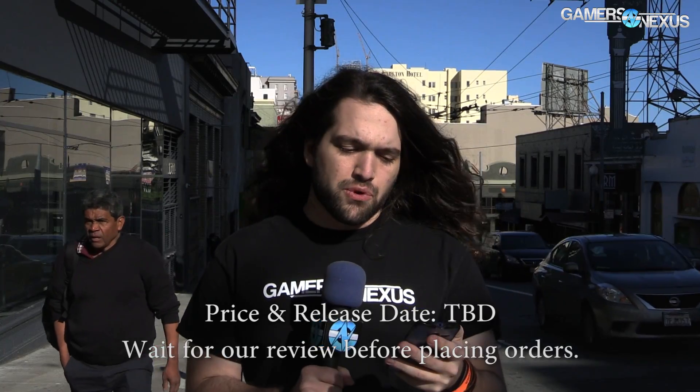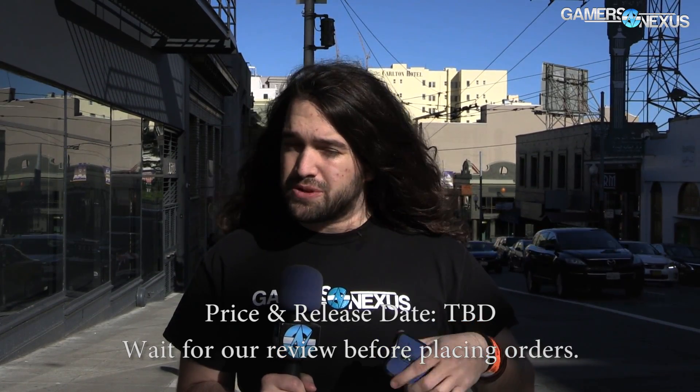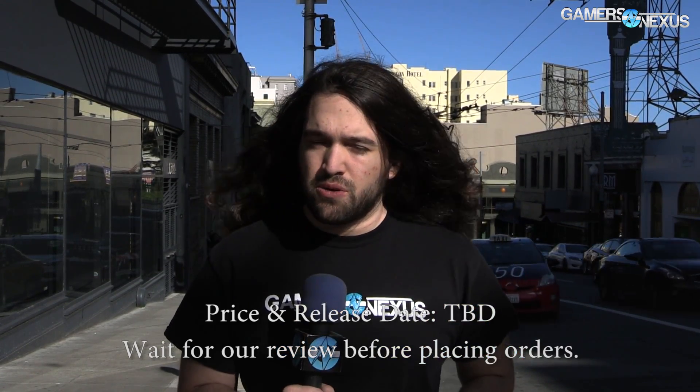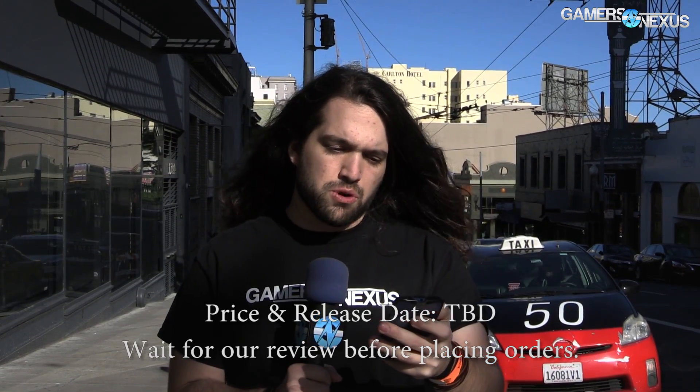We don't currently have the price — we'll be getting that later tonight. If you want to know the price, hit the link in the description below for the article, because I will update it immediately when we have that information. You'll find the price there, not in this video, since we're filming before it was given.